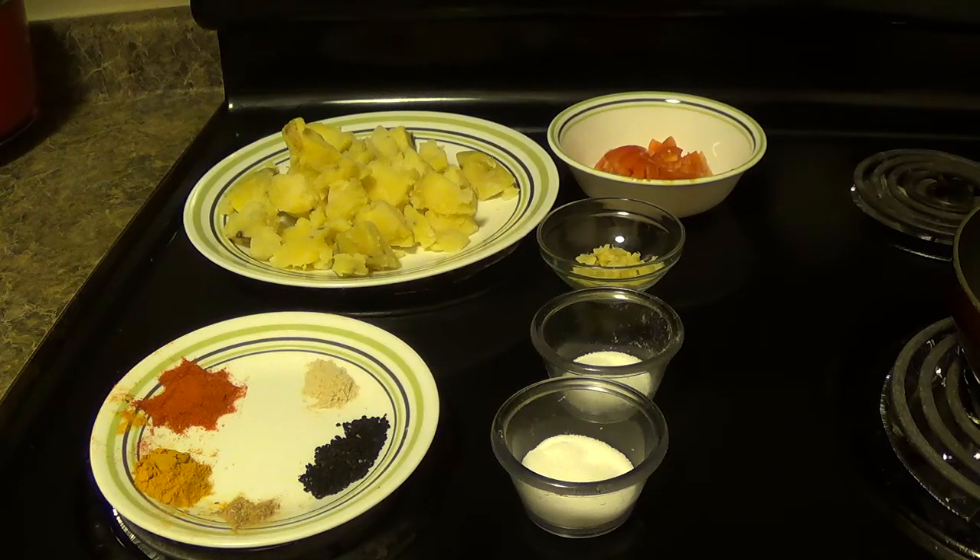Hi friends, today I am preparing potato curry. Let's quickly take you through the ingredients.